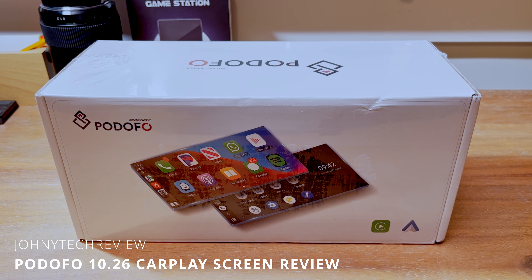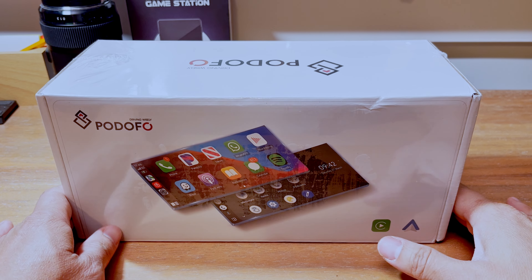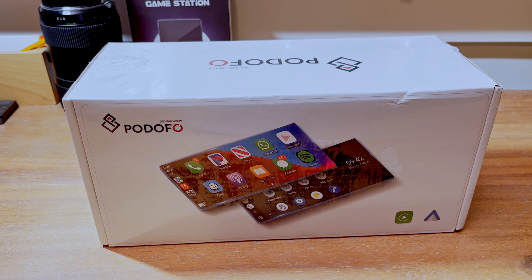Hey guys, it's Bowie with Jonny Review. Hope everyone is having a good new year so far. Recently I've been seeing a lot of videos about these CarPlay devices you can just buy. So just a bit of background: I have a 2015 Honda Odyssey that we love, and the only issue was that when we bought it, CarPlay was not available as an option.